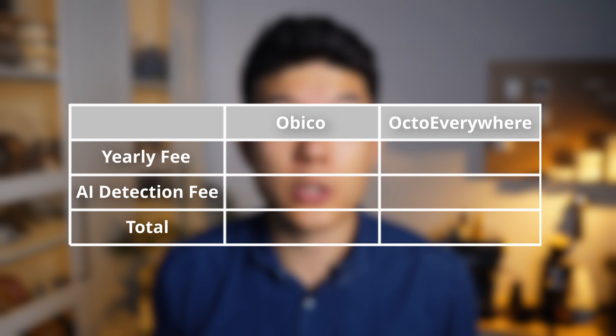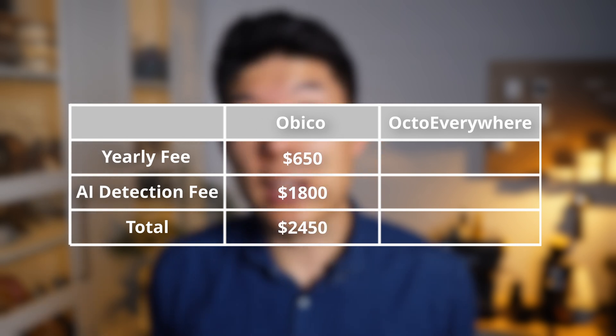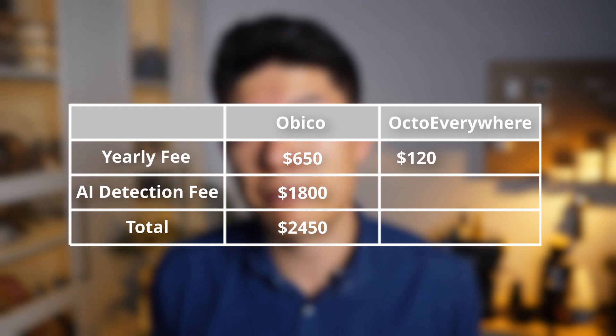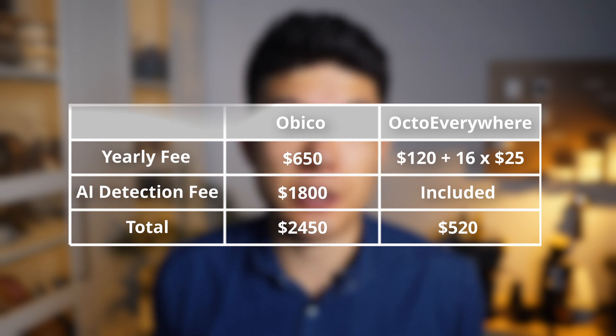The key difference is in the pricing. Octo Everywhere includes AI detection in its monthly fee, while Obiko charges extra for AI time on top of the subscription cost. With 26 printers running full-time on an automated system, switching to Obiko would cost us $650 plus $1,800 for AI detection hours, totaling $2,500. On the other hand, Octo Everywhere costs just $120 per year covering 10 printers with unlimited hours, with additional printers at $25 each — bringing our total to $520. A no-brainer, given the flawless performance of its AI detection.